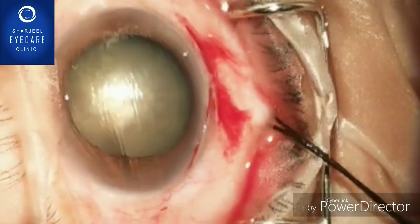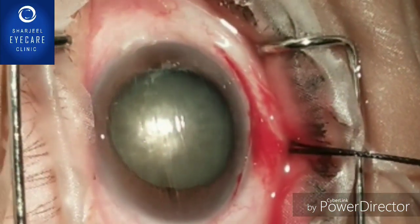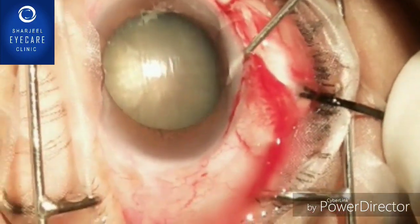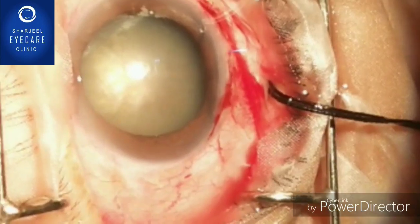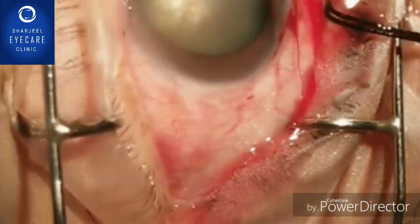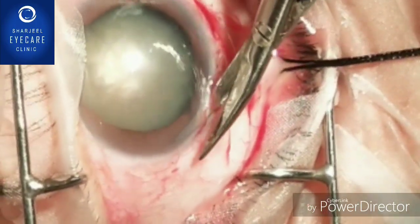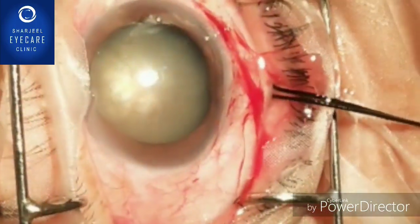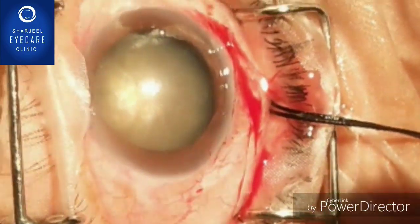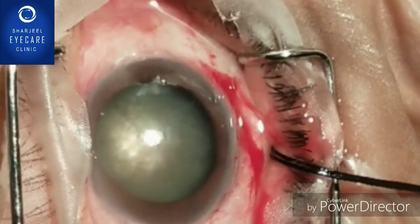Just after giving the nick, the lens was moving dangerously and we came out because there is a chance of a nucleus drop. So now, after putting viscoelastic, in such cases you should complete the rhexis with Vannas scissors. To enter the Vannas scissors, you have to make a large cut so that the movements of the scissors will not hinder.